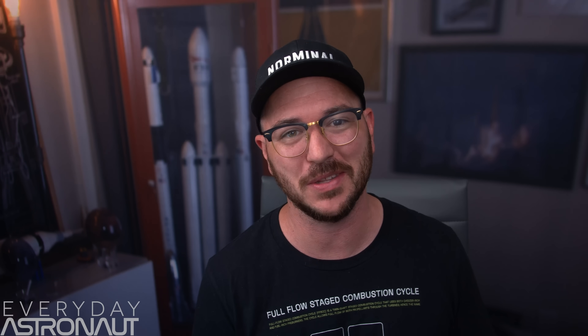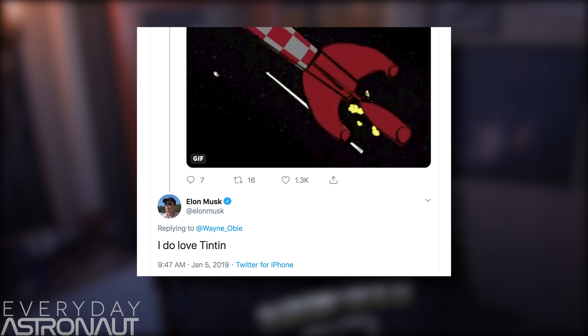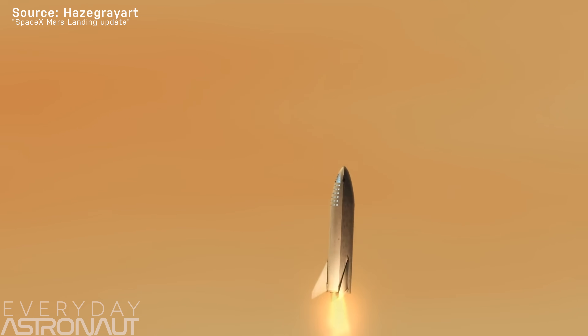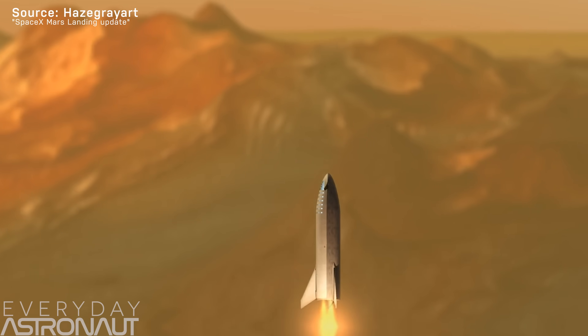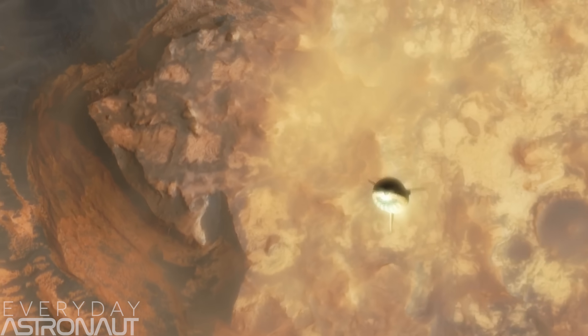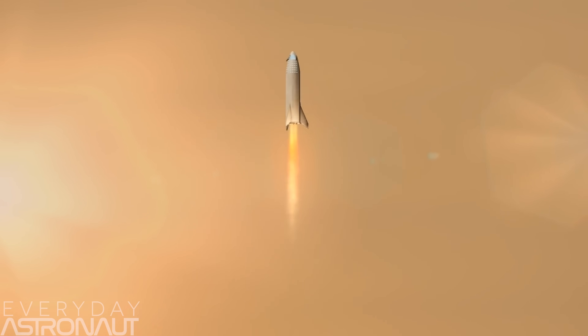Part of me thinks that Elon really loved the old school look of the three fins at the rear. He mentioned how it reminded him of Tintin's rocket many times. And considering how much he loves aesthetics, this might actually be kind of true. I'm a little torn up on this one, because I thought it was super cool that the landing legs were also the control surfaces. But then again, there was that third leg that didn't articulate at all and would have had a lot of additional dead weight.